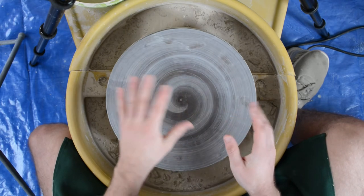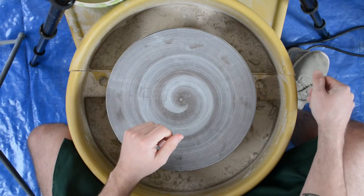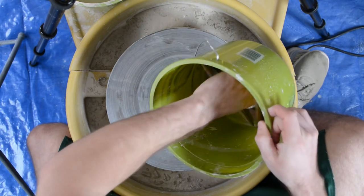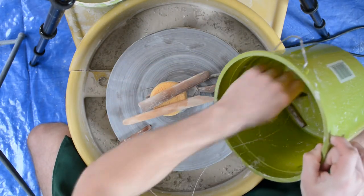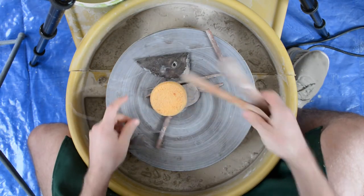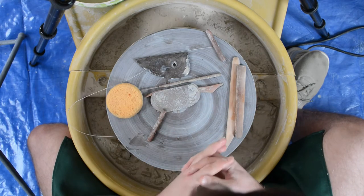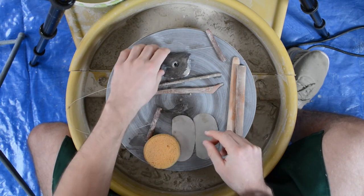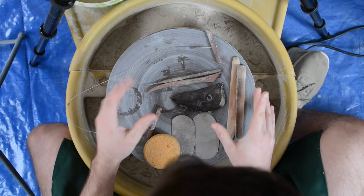Now that we've covered the wheel, splash pan, and pedal, let's cover some of the basic tools that I use. These are just the ones I use day to day — I have buckets of many other tools I use from time to time, but these are the standards, comprised of necessities and some general others.